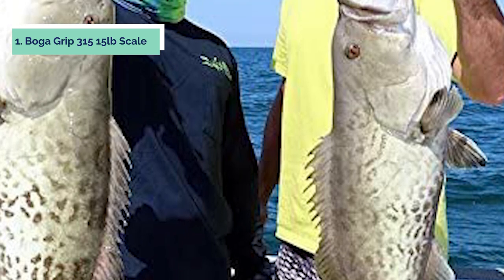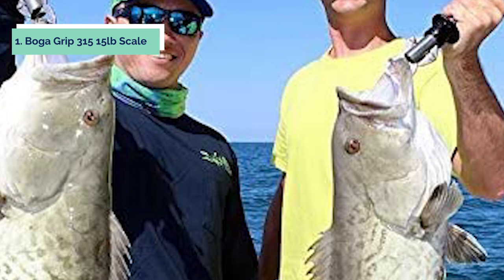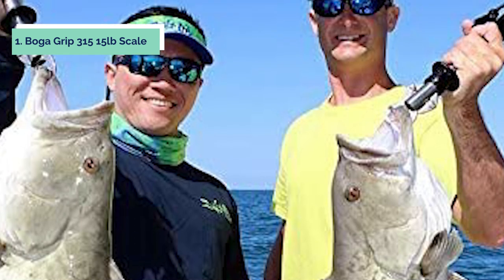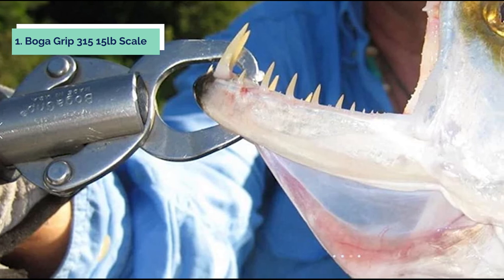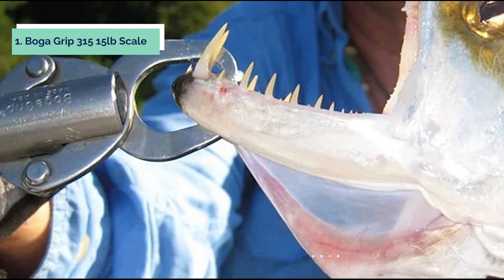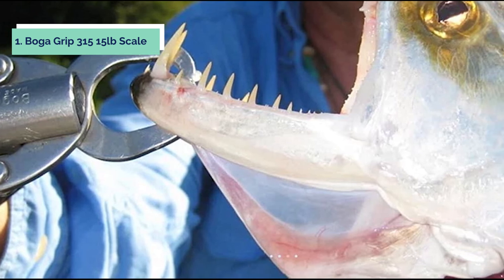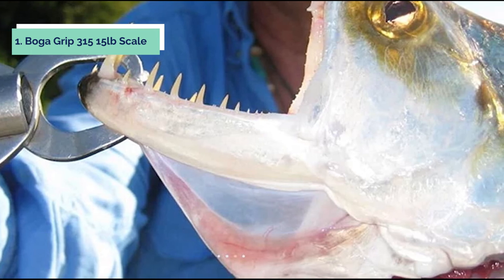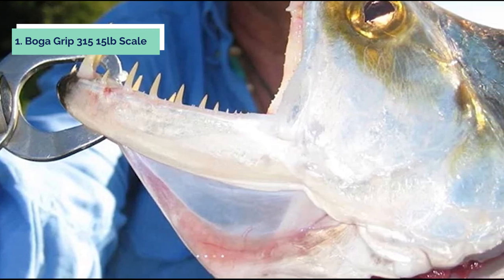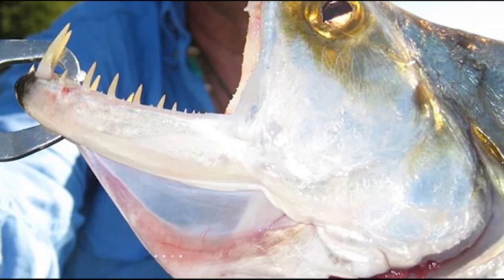The BOGA GRIP Fish Scale is designed so that fish scales or slime will not clog or interfere with its operation. It has a removable fish pad which protects the tube from being nicked by spines, teeth, etc. while holding the fish. The BOGA GRIP comes complete with instructions, a carrying case, and batteries. It is simple and easy to use — the fish's weight is read by lifting the tube until one of the raised numbers on its scale lines up with the embossed mark inside the grip tubing.